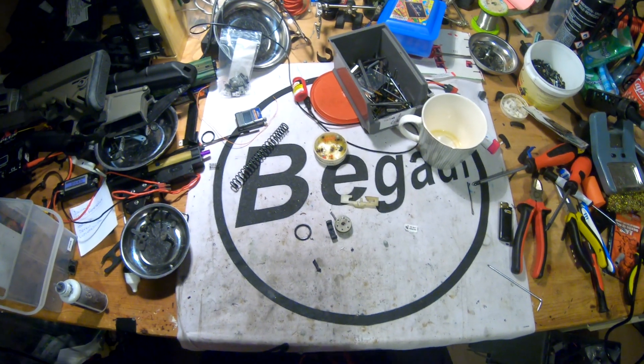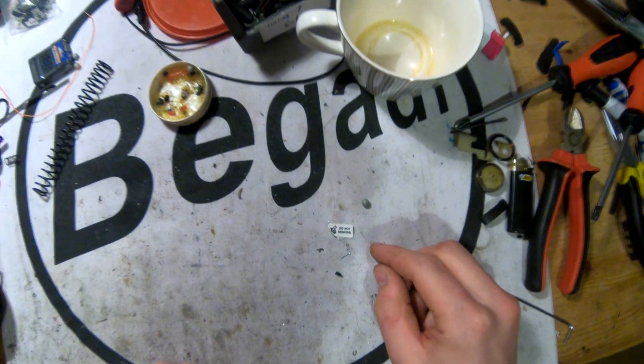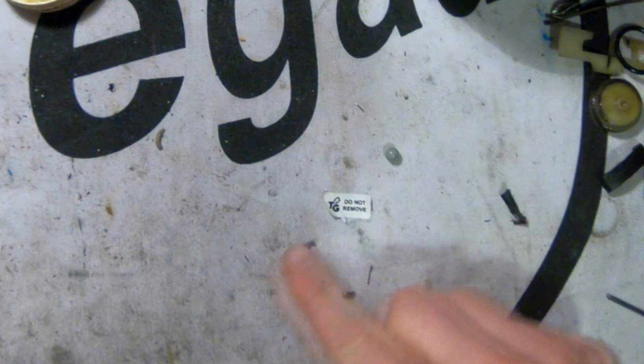Good morning! All right, let's clear the table. Wait, what is this? 'Do not remove.' Why? It's kind of sticky.